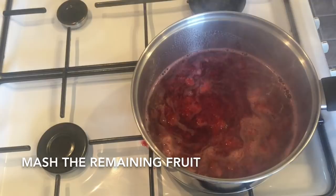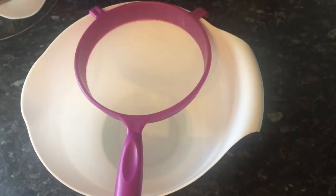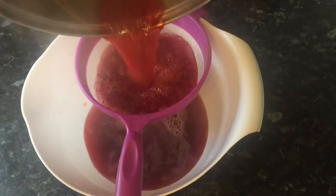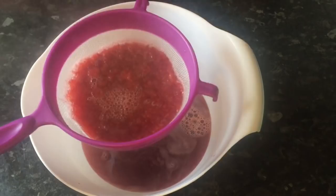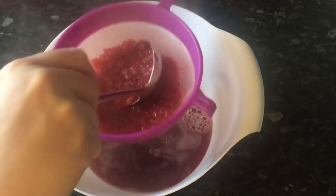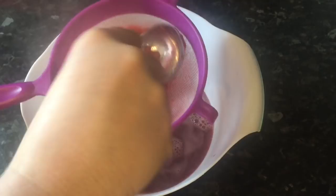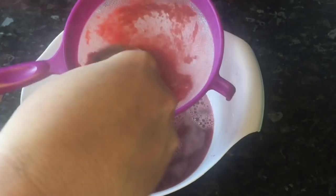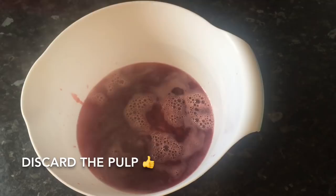Move over to your sieve and pour your hot liquid in. Honestly, the smell was amazing — like hot jam. Take a big spoon or ladle and gently push the fruit through to get all the juice out. You'll have seeds, skin, and some pulp left — just discard that once you've got all your juice out. This is going to be the base of your jelly. You can use a shop-made jelly if you prefer, but doing it this way at Christmas — there's a world of difference, really there is. For that wee bit more effort it's just outstanding.